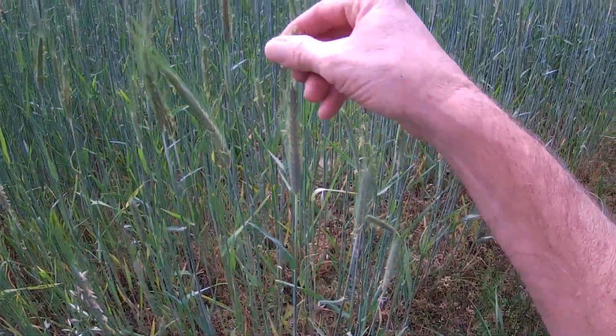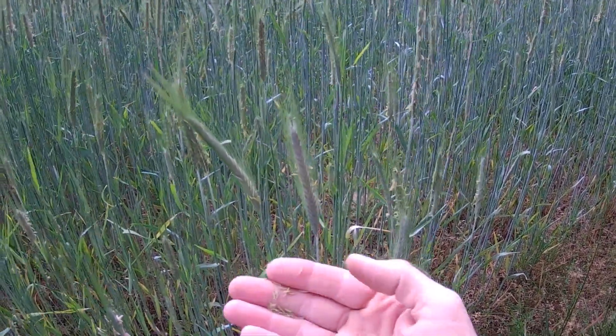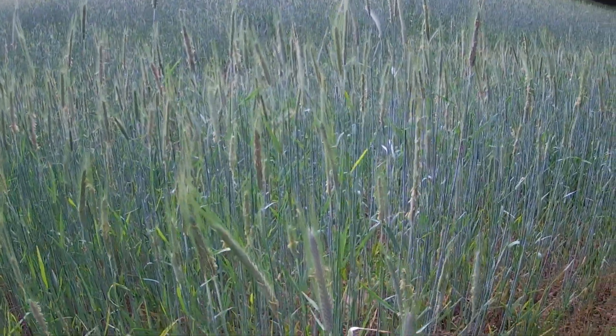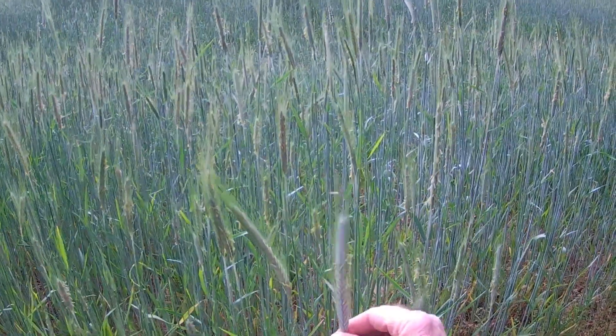When I first saw that on there, I thought, Lord, some type of parasite's jumped on this stuff and it's going to eat it up. I didn't know. It's the first time I've ever let any of this grow this long. I've never let it get up to stock stuff like this before.